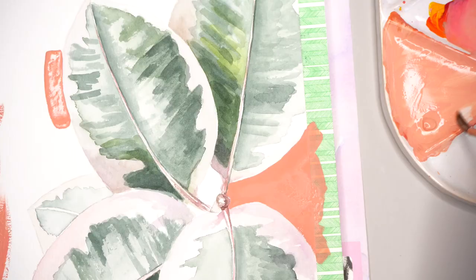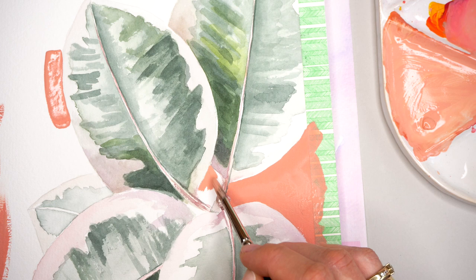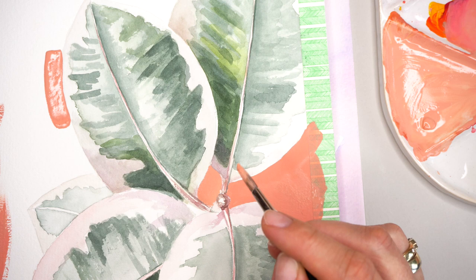For the background I'm using gouache paints, which are very opaque and can cover the background in one layer. You can use any color you like. It will also be nice to apply dark brown, black, or golden color. You can also use acrylics if you are painting on a thicker paper — you can use acrylic paints.